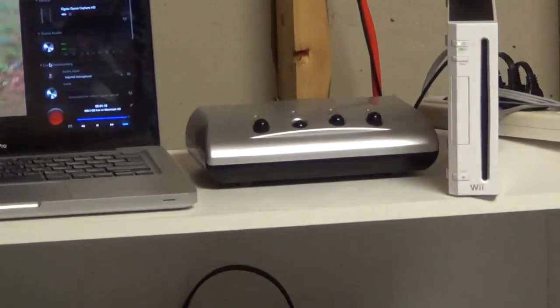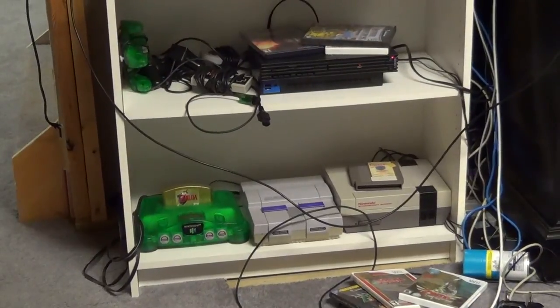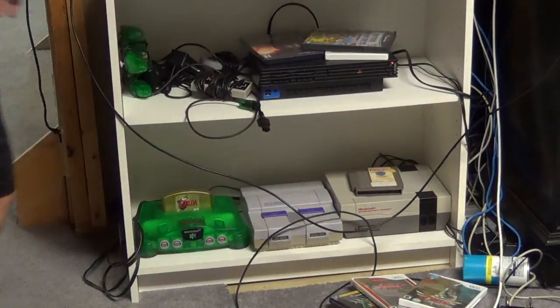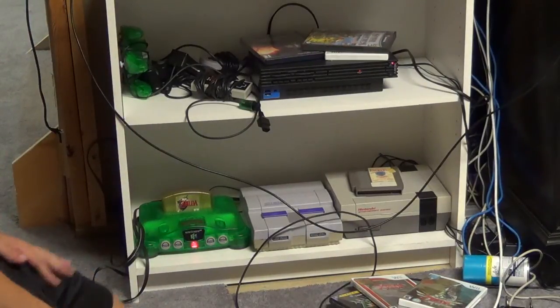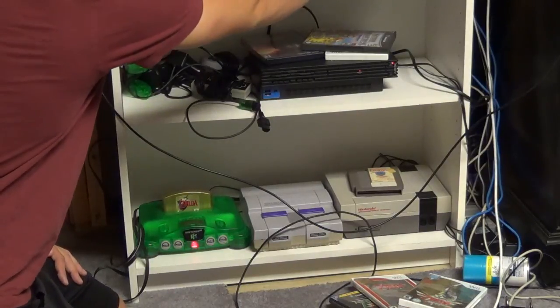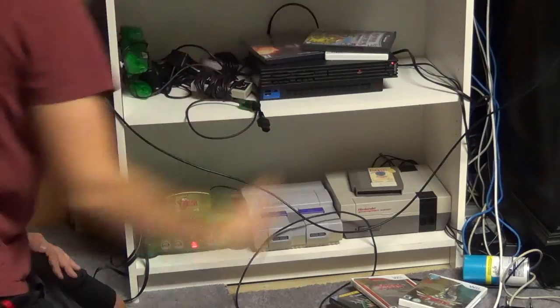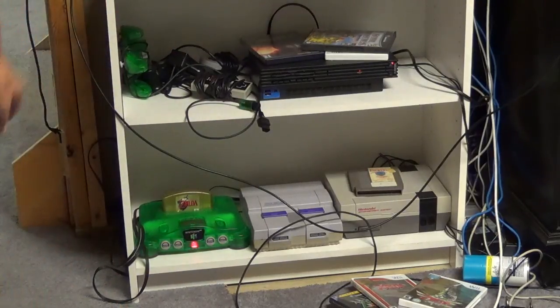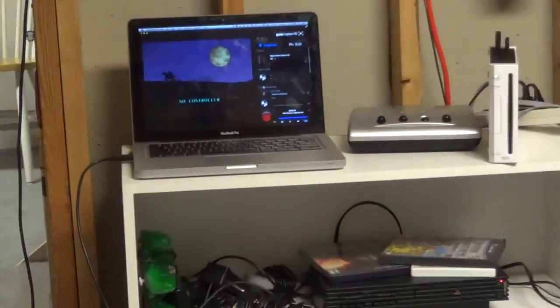Set up your wires just the same. I would recommend getting one of these switcher boxes because you can just click a button between them. And there we go — now as you can see I've got some Zelda going on from my N64 using the same setup.